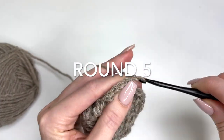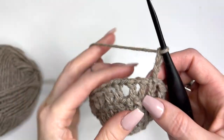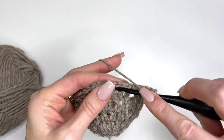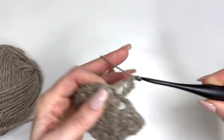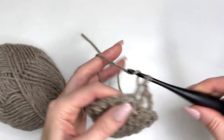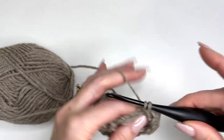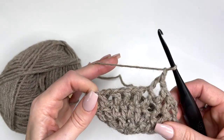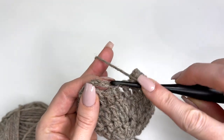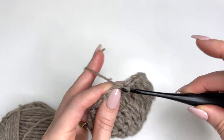Chain four, and over in this chain one space work a double crochet, chain one, double crochet in the next chain one space, chain one, double crochet in the next chain one space, chain one — repeat that all the way around. Slip stitch in the third chain of the chain four to join.